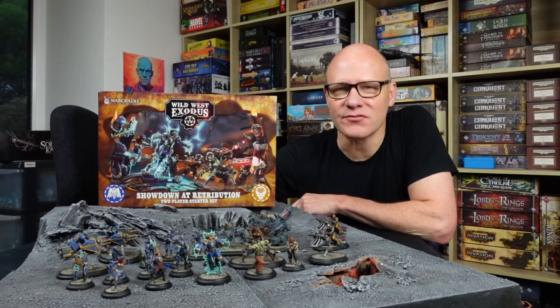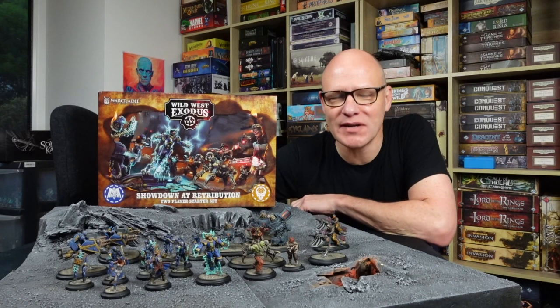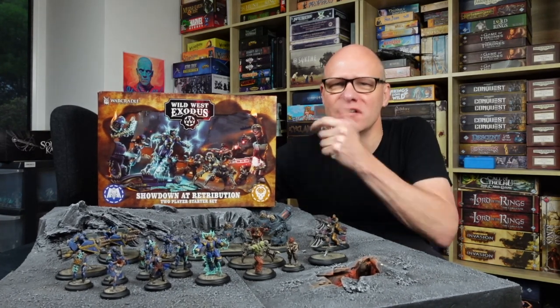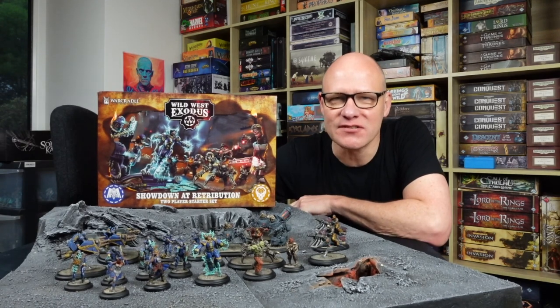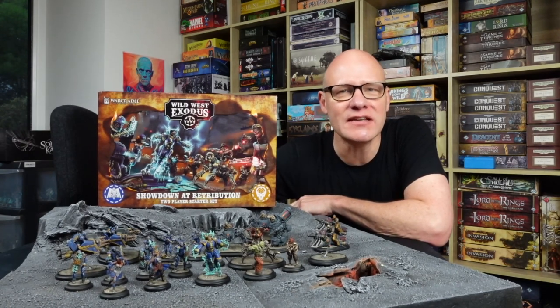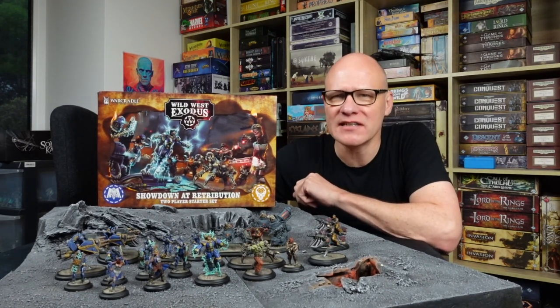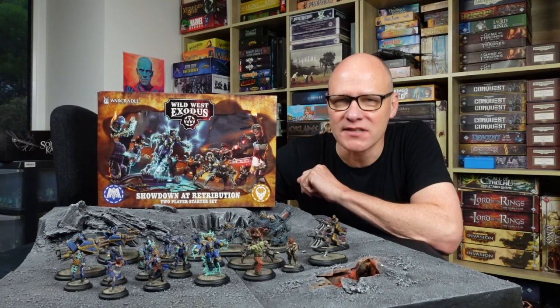Greetings fellow members of the Esoteric Order of Gamers. It's time now for the second part in my Wild West Exodus Showdown at Retribution painting tutorial series. Today we're going to be painting the Enlightened, not to full tabletop standard — we're just going to get them done really quickly so we can start playing some games. So let's get started.